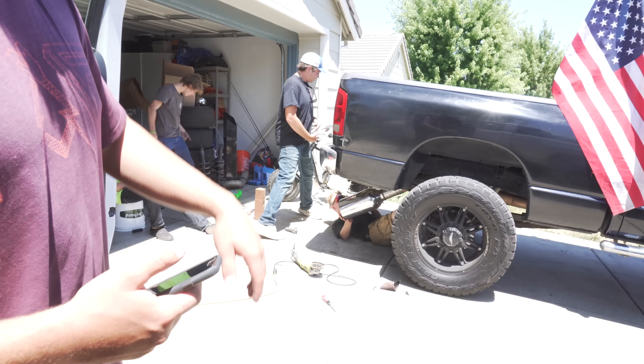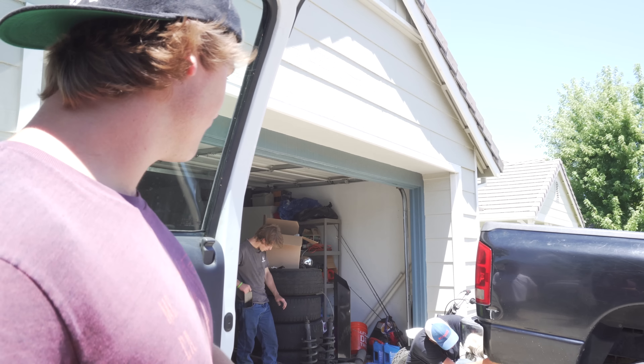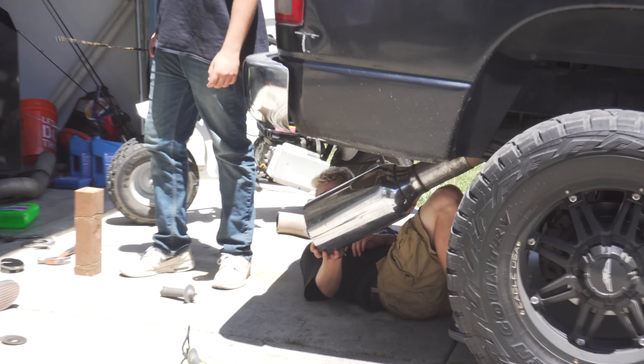Dude, that looks like complete shit — we just messed up his truck. It sounds like that axle dump on that Ford that you guys saw at the Sack Raceway. They were talking about that thing that day. Why'd you cut it past there? Oh my god, that axle dump looks like complete shit.